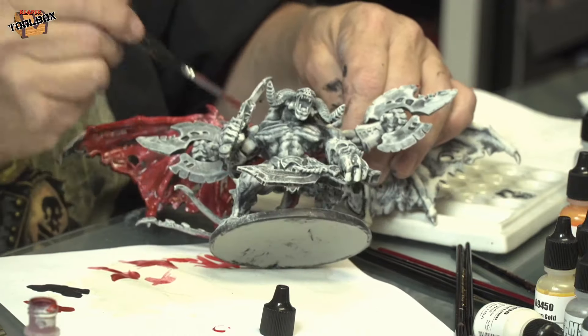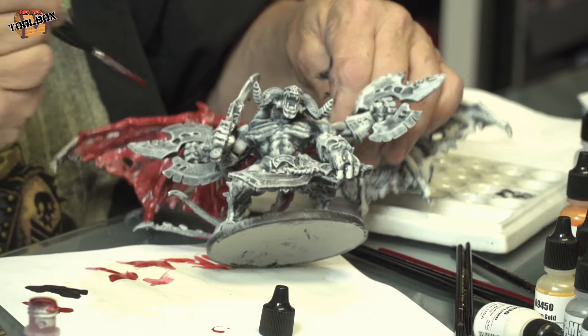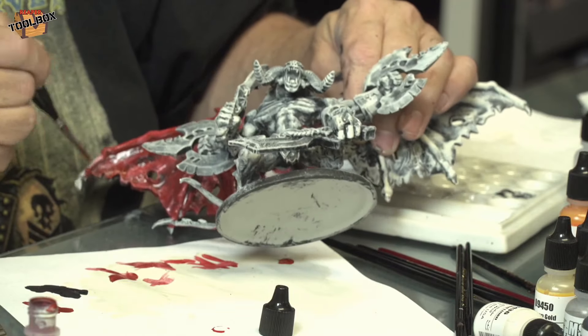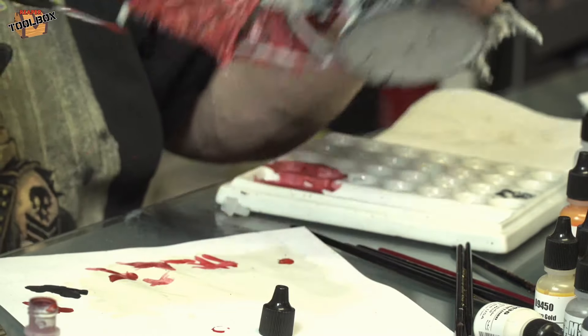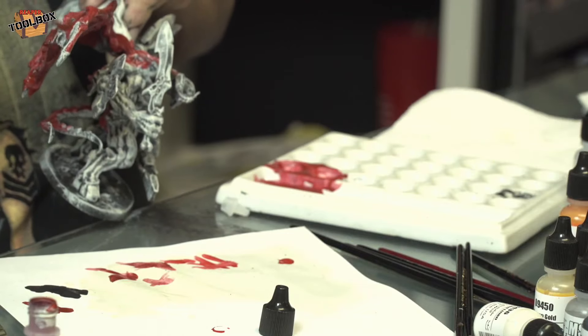Reaper Dave chimed in: 'OMG, you're not using that brush, are you?' Oh, that's right — he's my brush aficionado. We're going to do a show of Dave being the color commentator for a painting session.